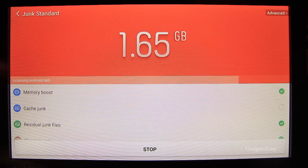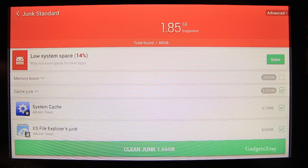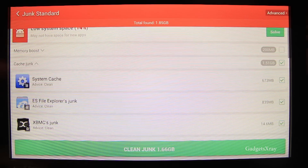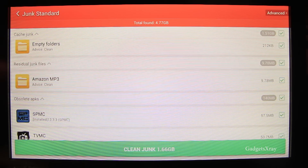It looks like I have a lot of junk files. The Fire TV only has eight gigabytes and five of it can be used, but right now I have 1.8 gigs that are useless. So I can look and verify everything here and see if there are any files I want to keep.